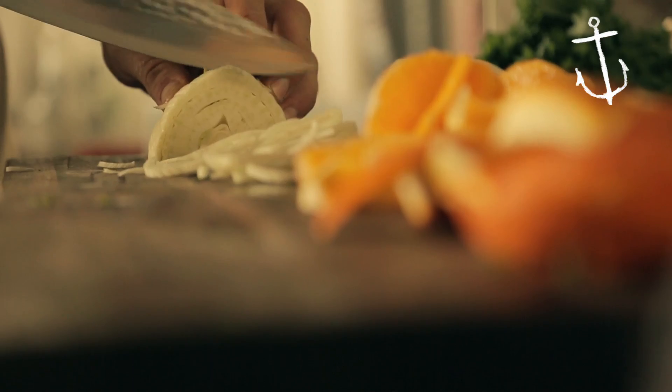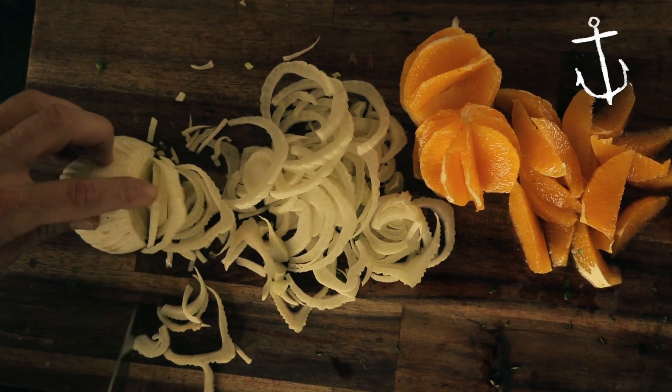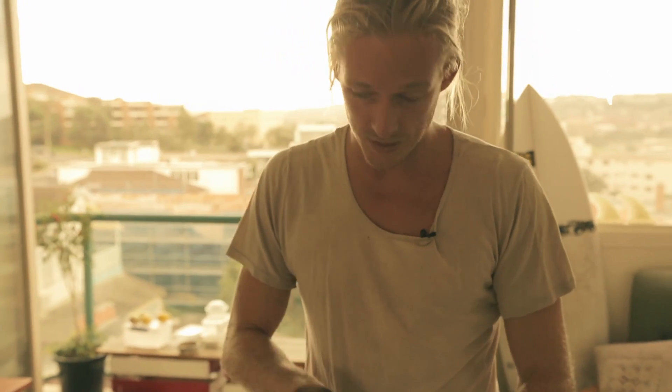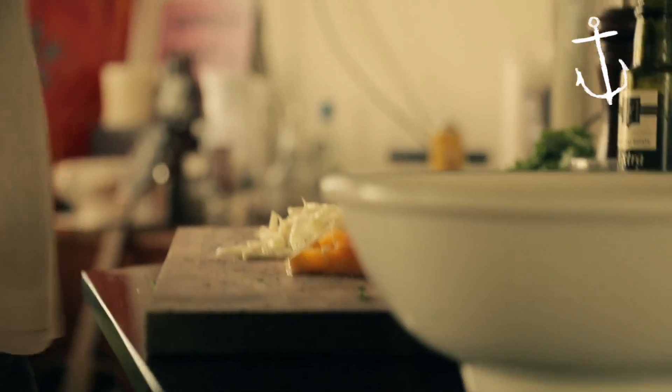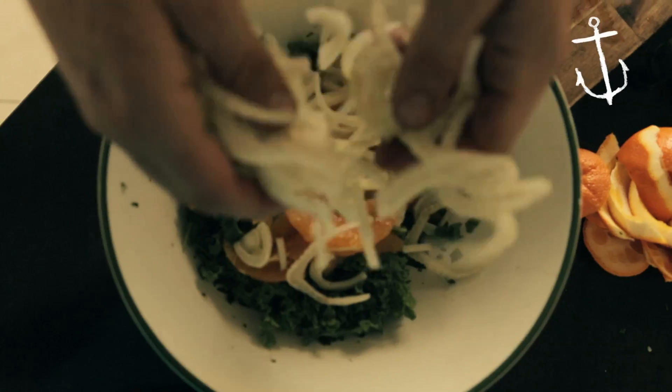If you've never had fennel before, it's a very light aniseed flavour with a beautiful crunch and texture — it really brings another element to these sort of salads, gives that little crunch, a little crack. Alright so you've got your oranges done, just throw them straight in the bowl, grab your fennel and just throw them on top.